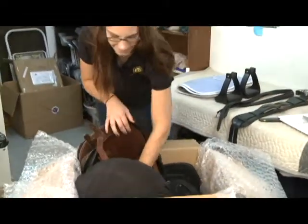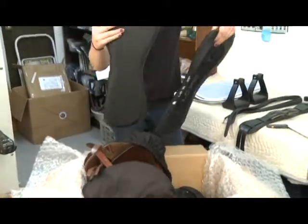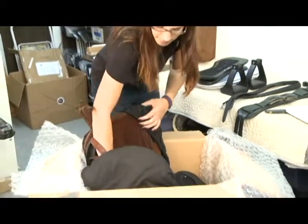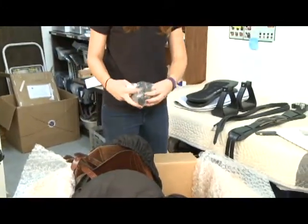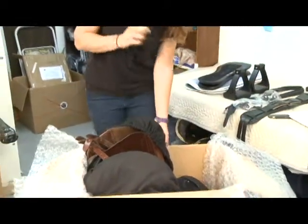The panels will be down along the outer edges of the box, protecting them in transit. You'll have discs in a couple of different sizes so you can figure out what size and placement are needed to get the best fit for your horse and the best balance for yourself.